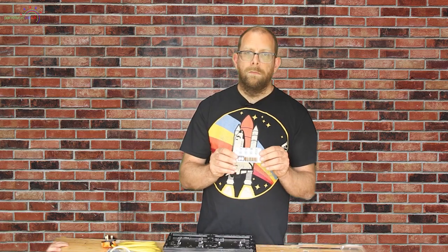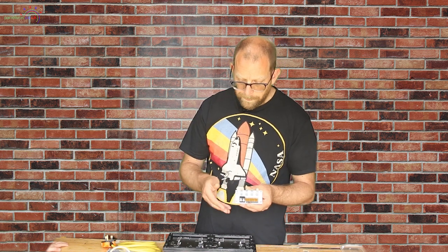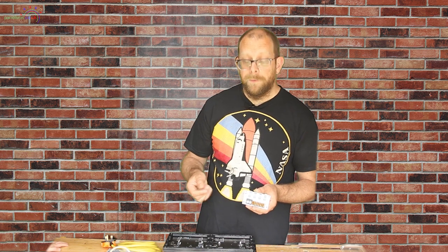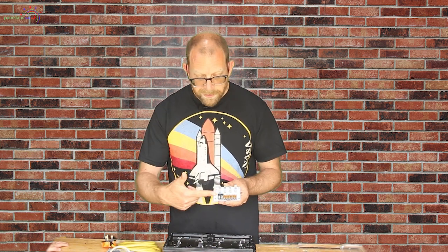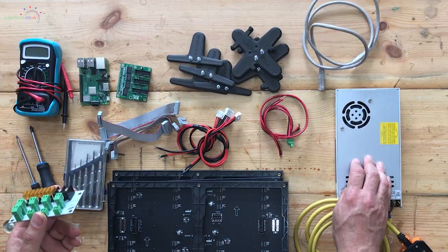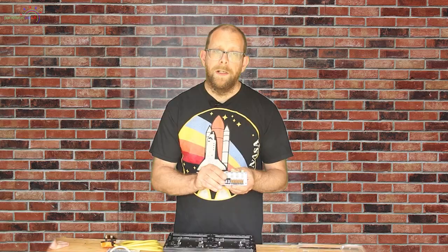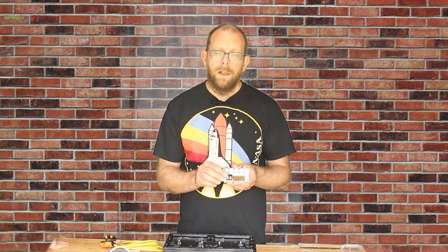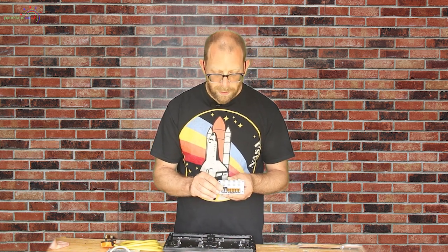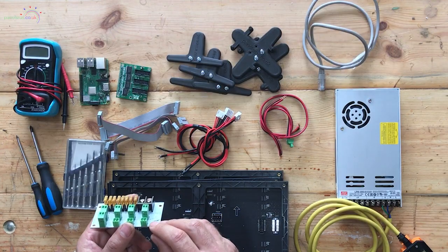We've got the Falcon F8 Power Distro, which works with either five or twelve volts. Today we're using five volts because all the panels, the Pi, and everything else are five volts. We'll feed power in from our Meanwell LRS 355 five-volt power supply, then via the fused outputs on the F8 Distro, we'll run power to the panels and to the Pi.